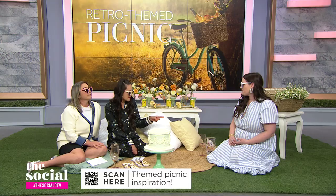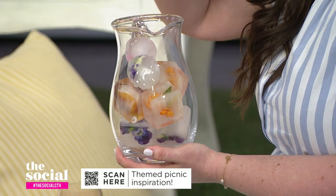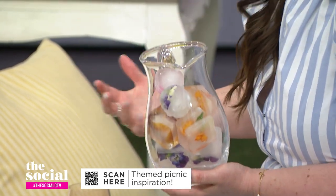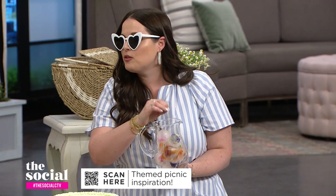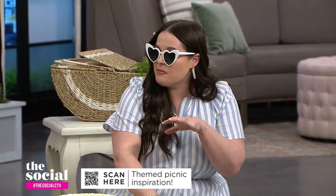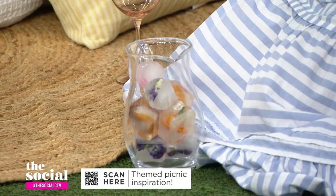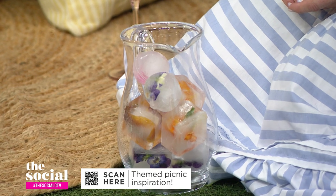Speaking of drinks, there are ice cubes — and those are flowers inside the ice cubes! This is such a simple way to take something so rudimentary and make it part of your decor. You can use literally any edible flower you can find. We have marigolds and pansies in here. Freeze them in your ice molds at home, pop them in your cocktail glass, and you've got another cute little element.